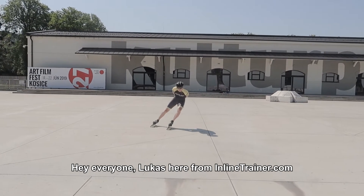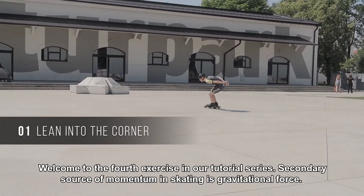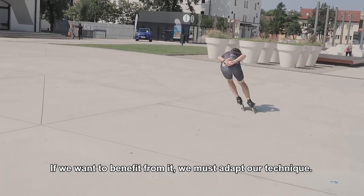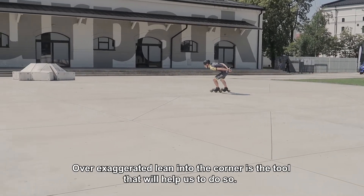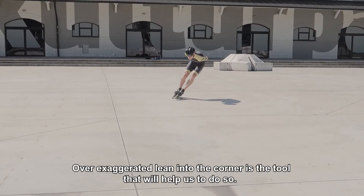Hi everyone, Lukas here from inlinetrainer.com. Welcome to the fourth exercise in our tutorial series. The secondary source of momentum in skating is gravitational force. If we want to benefit from it, we must adapt our technique. Over-exaggerated lean into the corner is the tool that will help us to do so.